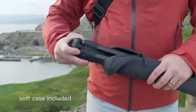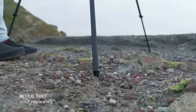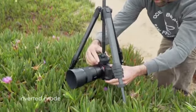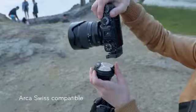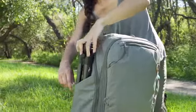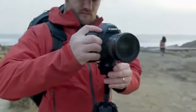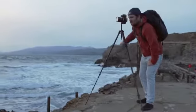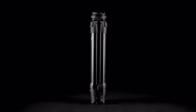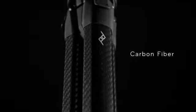Shoot confidently in any environment, on any terrain, getting any point of view, with the gear you already own — or our gear. Use it with Peak Design bags, straps, and clips. A beautiful and unmistakable silhouette, available in anodized aluminum alloy or ultralight carbon fiber.